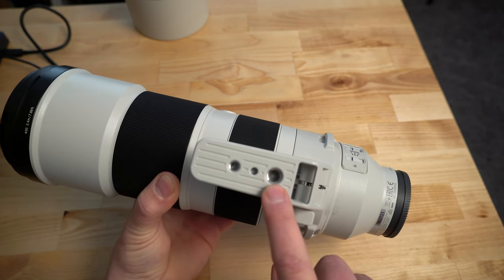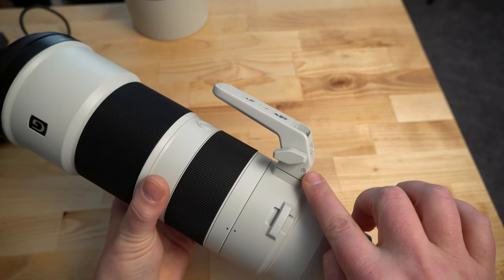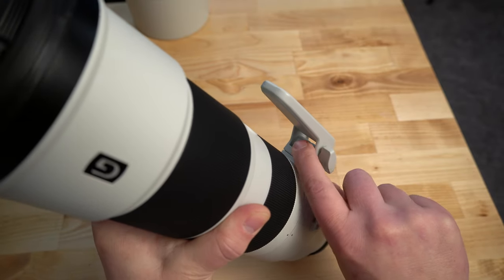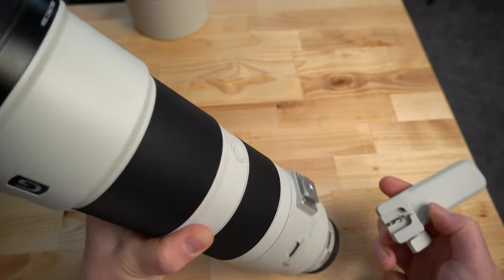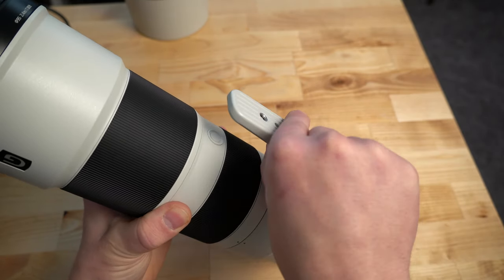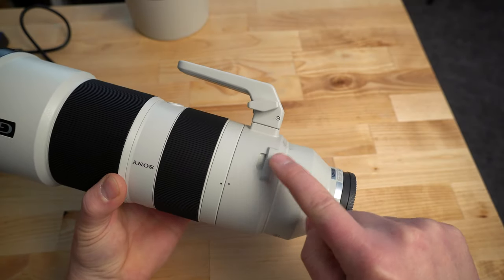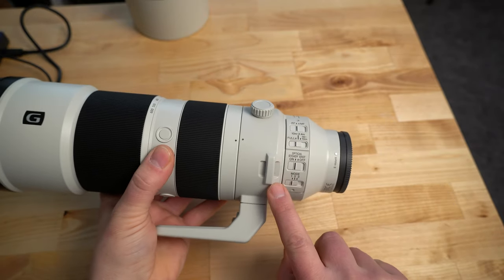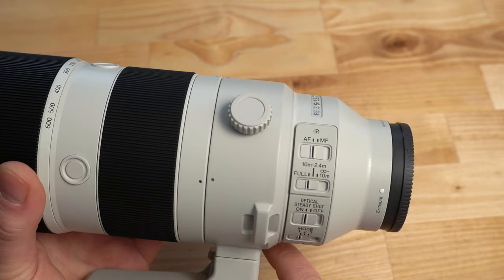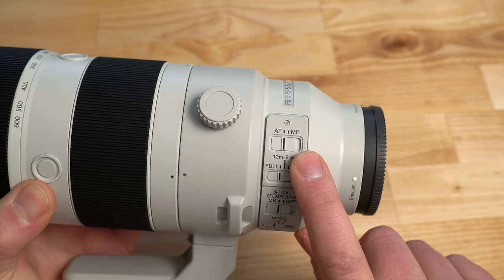The tripod collar mount comes off via a turn knob and a release lever. You unscrew it, press the release button, and slide the collar right off, making the lens a smaller form factor. You can also leave it mounted to a tripod or monopod and easily slide the lens back on — it locks so it can't fall off. There are also lens strap mounts to support the weight of the lens rather than the camera, since it's too heavy to support from the camera body alone.